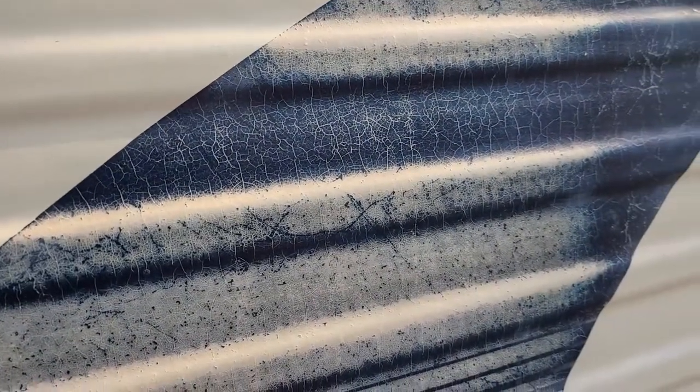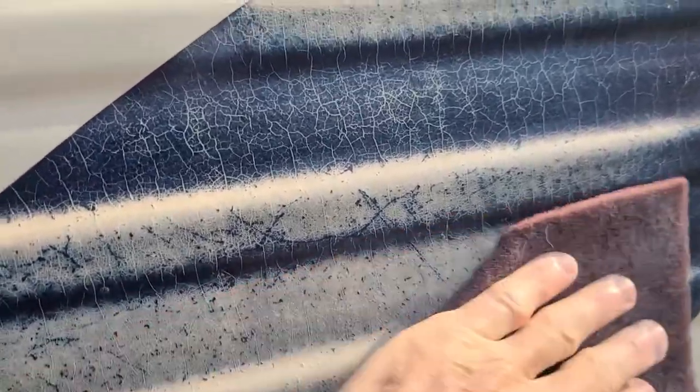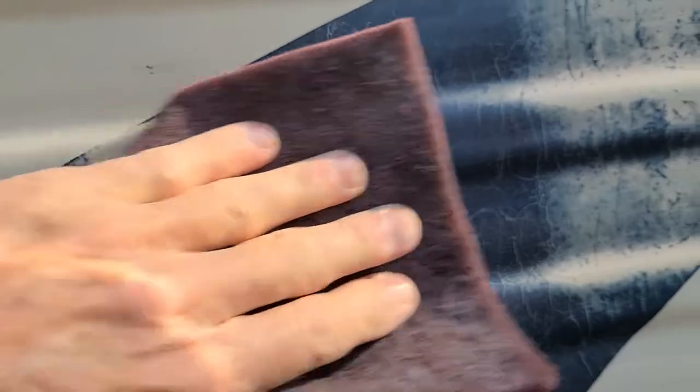So I'm going to go through the process now. You want to go over everything you're going to paint with sandpaper or something like a Scotch-Brite type deal to scuff it all up. You don't need to go crazy with it — just go over it enough to get it a little bit rough. You just want to knock off any glossy parts that might be left.